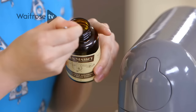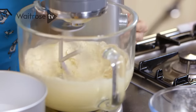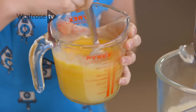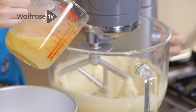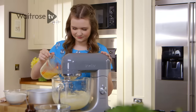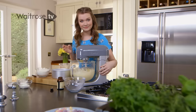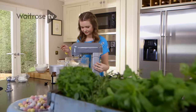Then add a teaspoon of vanilla bean paste to give it a really rich vanilla flavour and mix that in. Using a fork I'm going to beat the eggs in the jug, just so it's easier to add them into the mixture. I'm going to add them to the butter mixture a little bit at a time. If the mixture curdles, like it has a little bit here, it's really easy to resolve by just adding a tablespoon of flour into the mixture and mixing it.